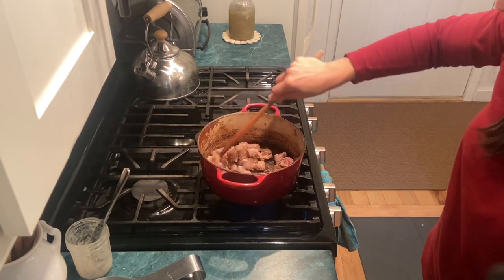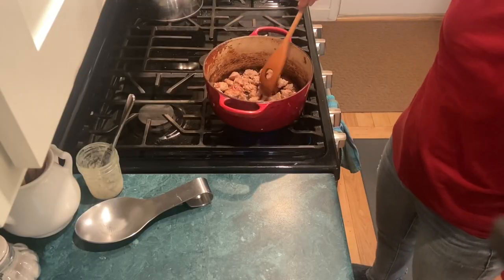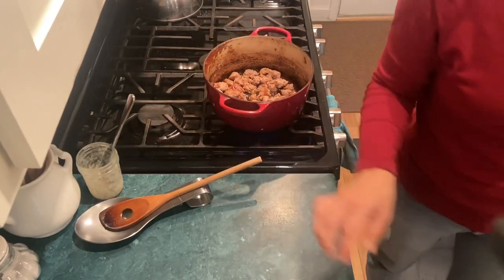This sausage smells really good. Does anybody smell this sausage? This smells really good.